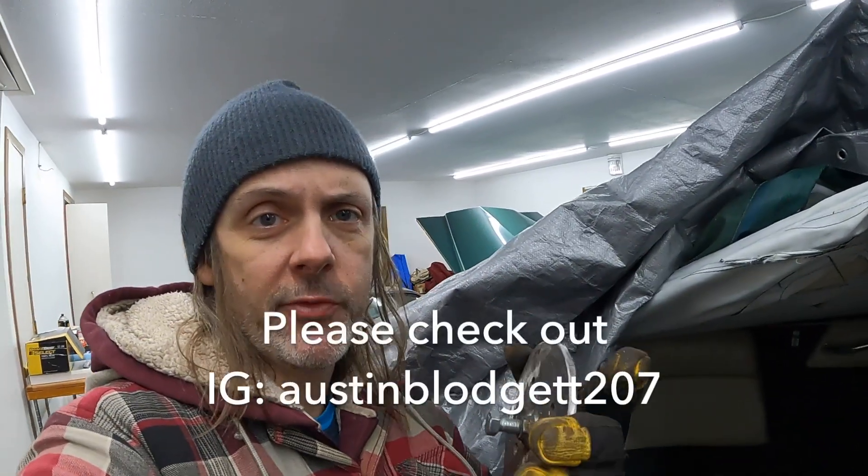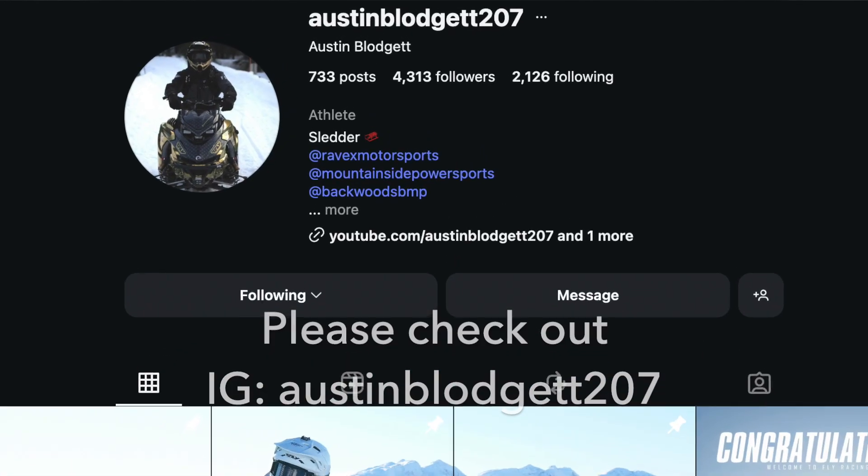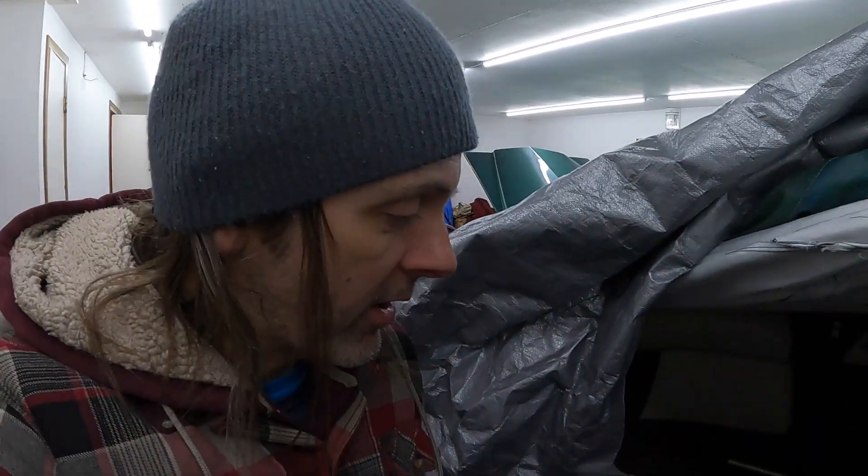It's been a couple days. I suck at welding so I found a local guy — Austin, thank you for helping me out, here's a link to his Instagram. Super cool dude into sleds, and he threw a big fatty bead on here for me. So we're going to go ahead and get to the pulling and get this thing out of here.